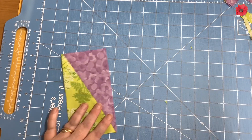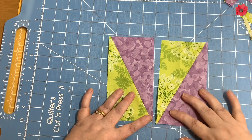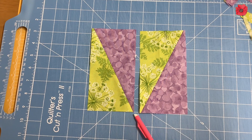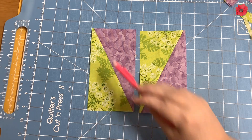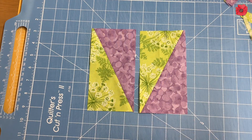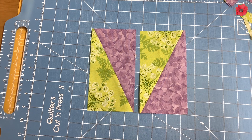One thing I want to point out: in this corner, the diagonal seam does not run into the corner — it's slightly offset. That's perfectly okay, and that's how we account for the seam allowance. I'm just going to trim the remaining pieces.